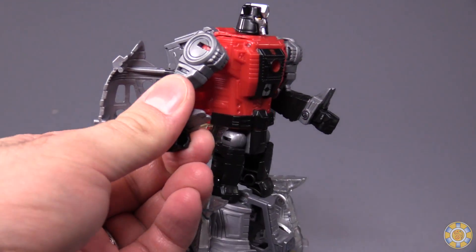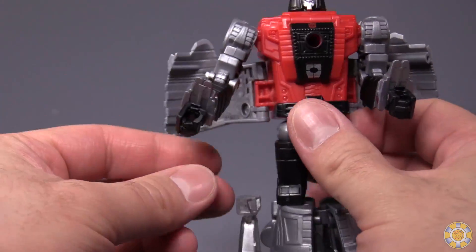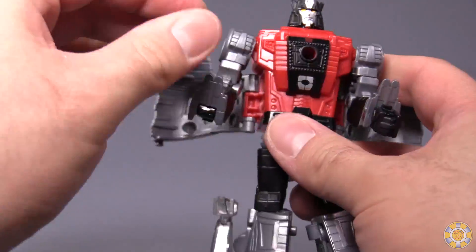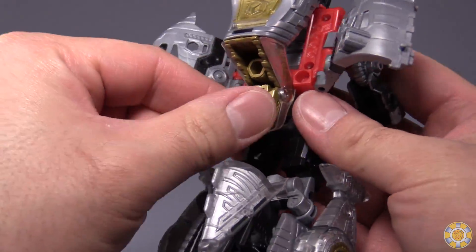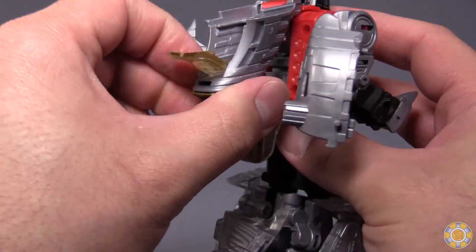The figure's transformation is very similar to his Triceratops friend, Slug — or Slag, as I like to call him. First, fold up the fists into the forearms. Then come to the dinosaur head that's sitting in his lower back. Open up this little gold panel.